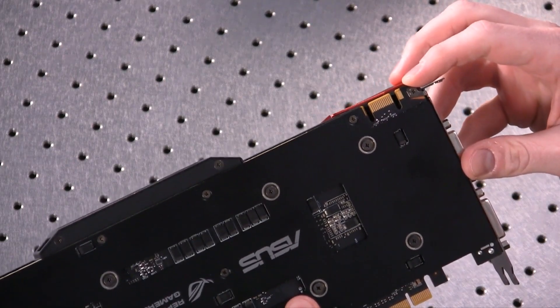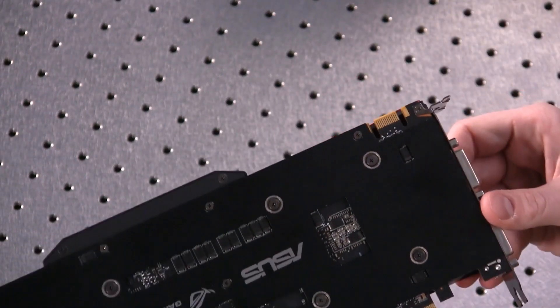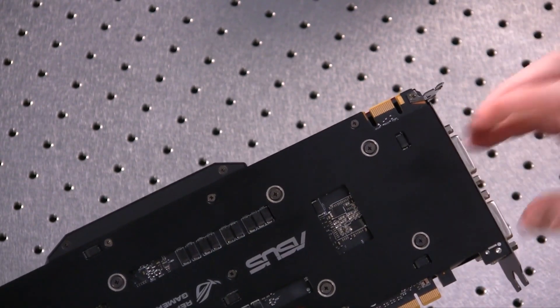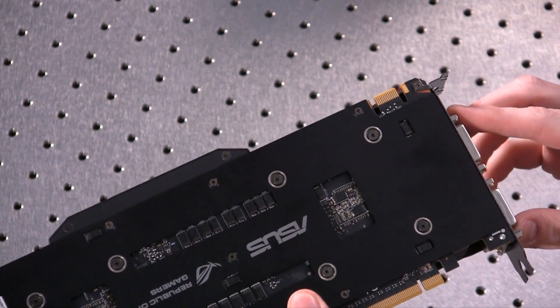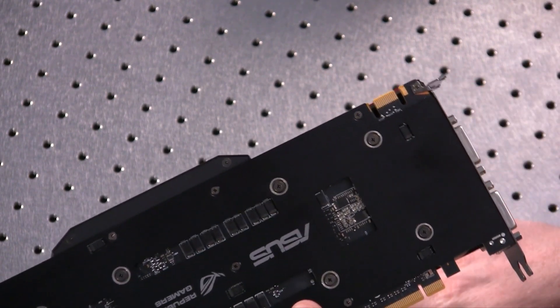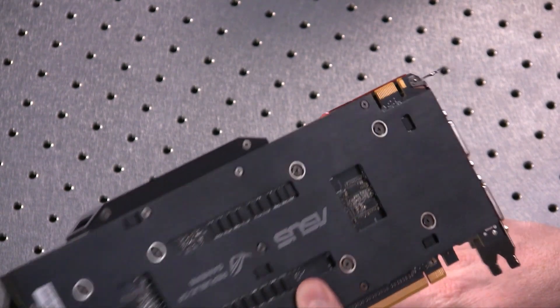Notice that there is an SLI connection here. This has two GTX 760s and you have the capability to install a second one of these. If you want to buy two Asus ROG Mars 760 cards, you can actually get four GTX 760 GPUs up and running at the same time.